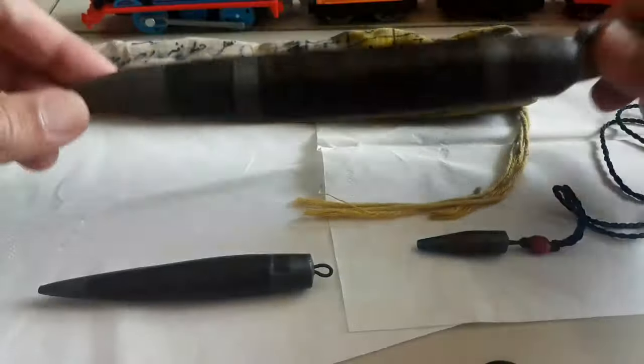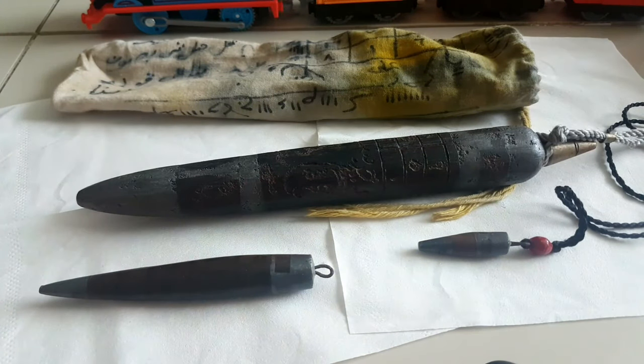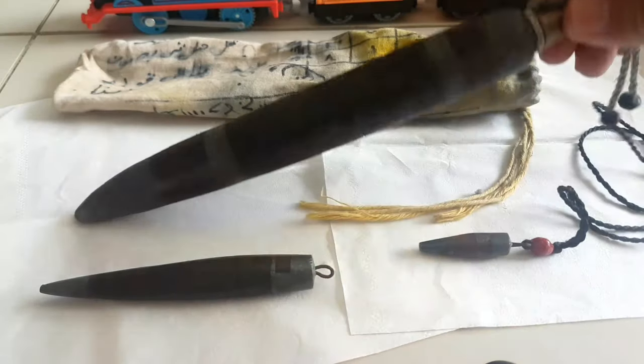Ini fungsi Cemeti Ali seperti dijelaskan sebelumnya, untuk perlindungan menangkal hal-hal buruk seperti santet, teluh, guna-guna. Lengkapnya di video sebelumnya, dan ada video pengujiannya.